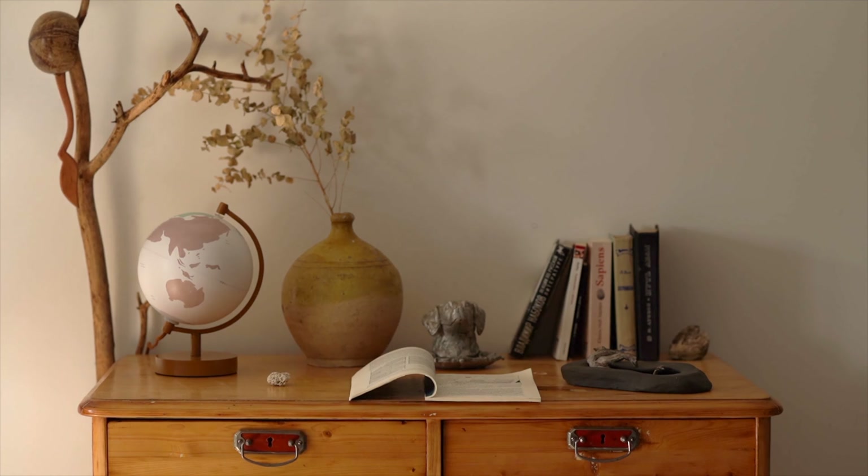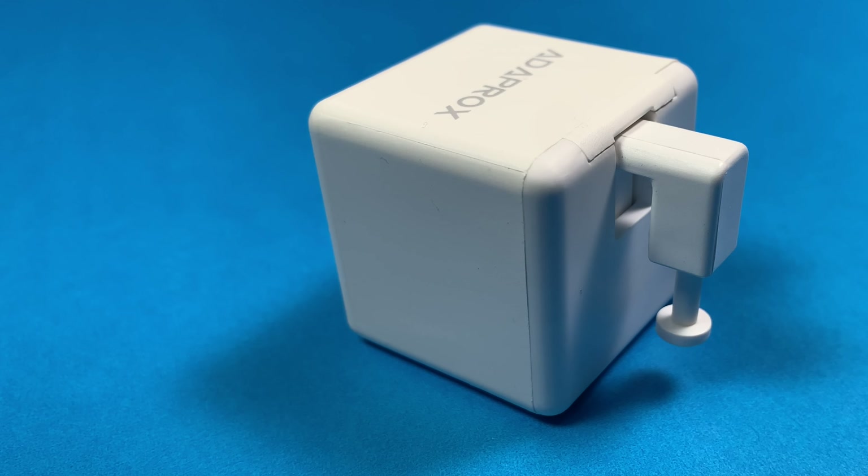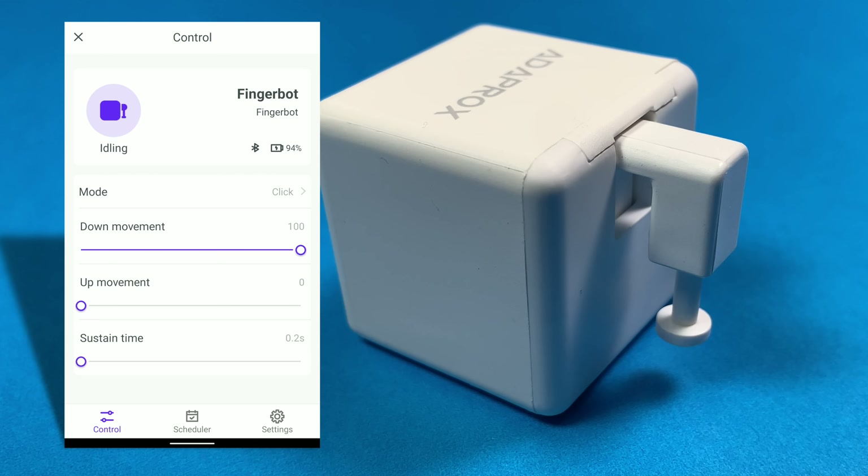This tiny robot can mechanically control buttons and switches. It does so with this moving arm. The tool pack comes with different attachments, and it even includes a touchscreen-friendly one.